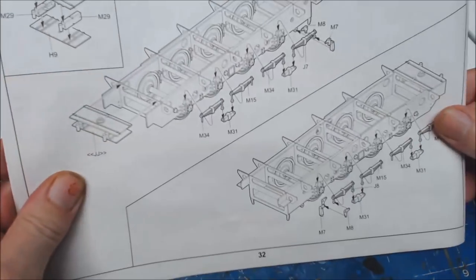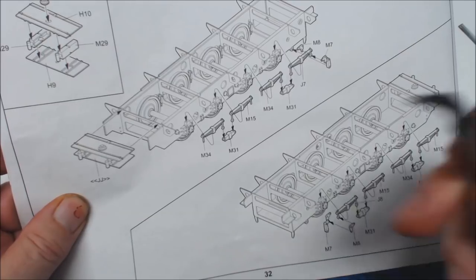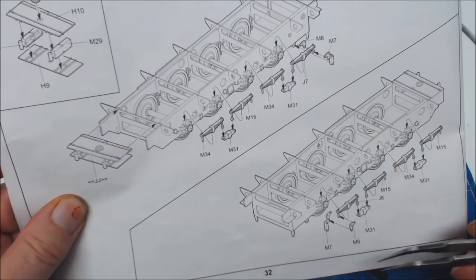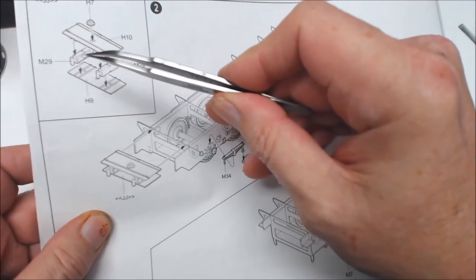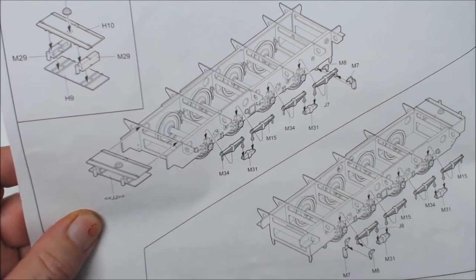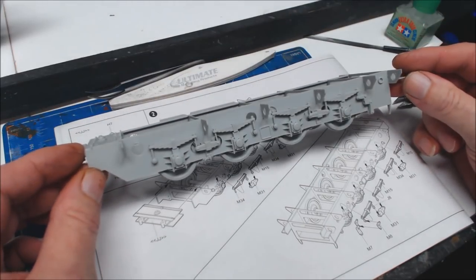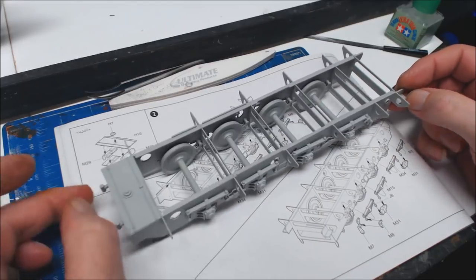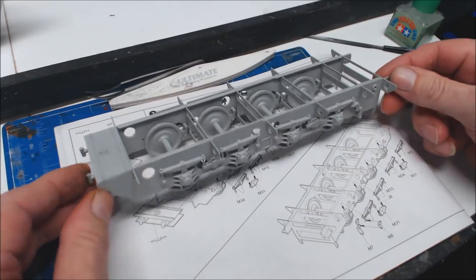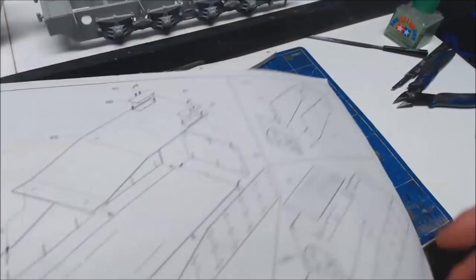There aren't many steps on this which is quite good. Step 2 is mainly putting the leaf springs on and the connecting arms - nothing too mad. Making this little section up here; not quite sure what it's for but we'll find out as we go. Step 2 is complete - the leaf springs and this little box at the end on both sides. Quite happy with it, no problems, no issues.